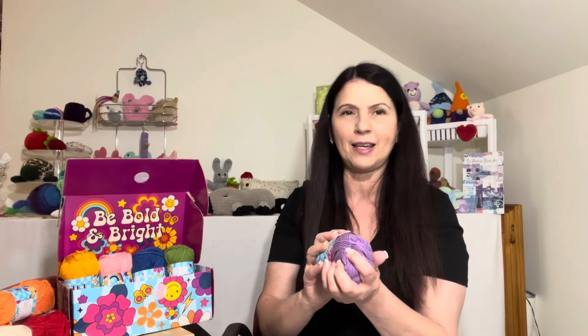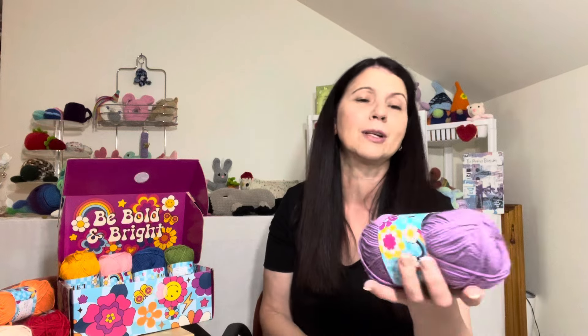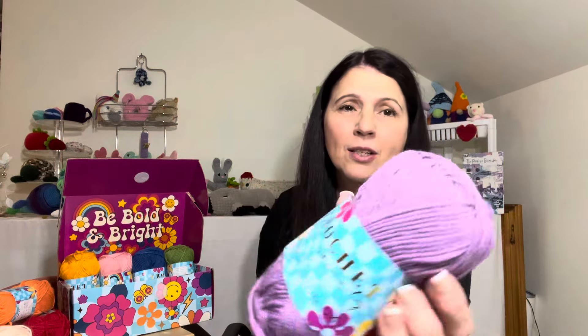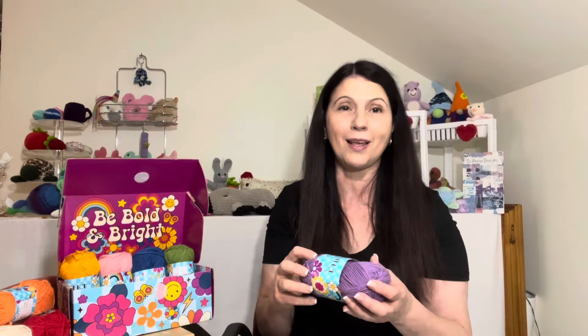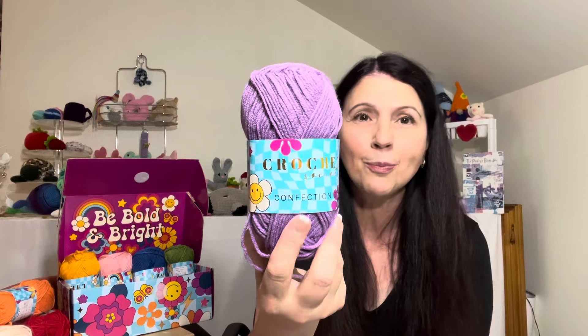In this gorgeous box it says 'Be Bold and Bright,' and let me tell you the eight balls of yarn in here are definitely bold and bright colors — each and every one was beautiful. This is a 100% acrylic DK weight yarn and it is super soft. I don't know if that's a premium acrylic or just the way it's made, but it definitely is beautiful. The ball bands match the boxes nowadays, which I think is brilliant. Eight 50-gram balls made it 400 grams of yarn — very generous.